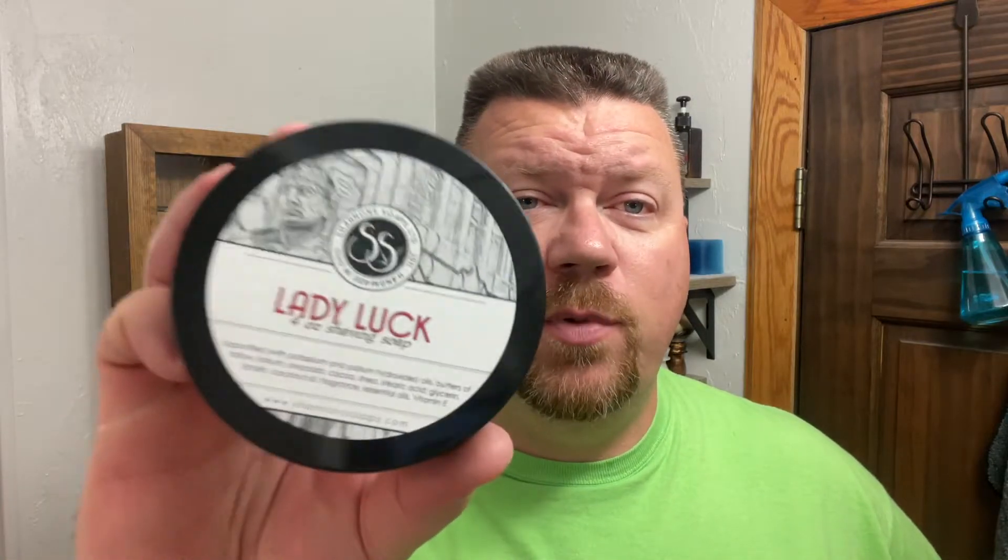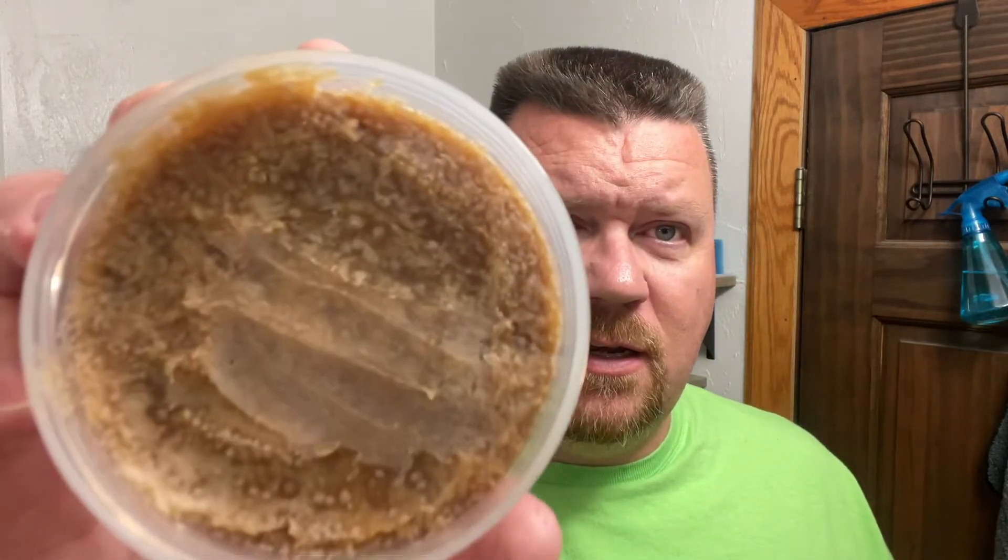Today's shave soap is by Shannon's, and this is Lady Luck. I have had this on the channel before — what a scent. This has a nice amber scent to it, and I'm picking up a little bit of bergamot and some sandalwood. There's what the soap looks like. It's been sitting in my cabinet for a while and just spoke out to me. I'll be using the matching aftershave splash, whipped up in the Captain's Choice Copper Bowl.